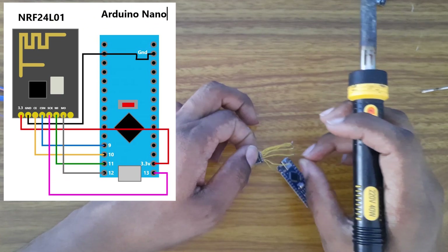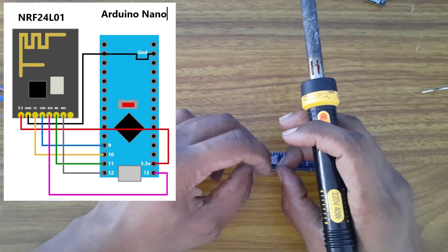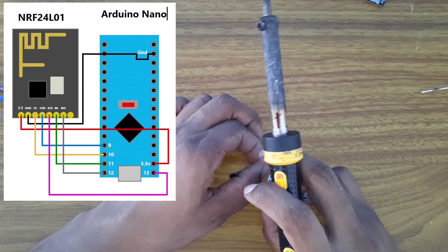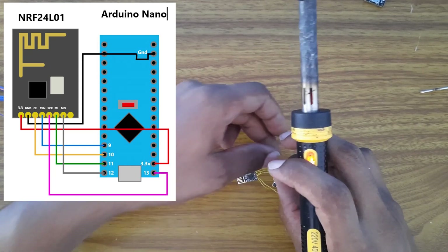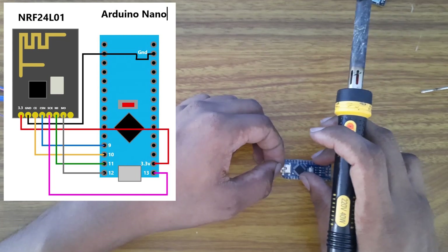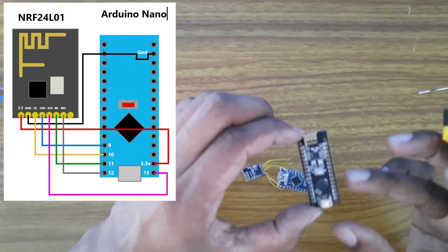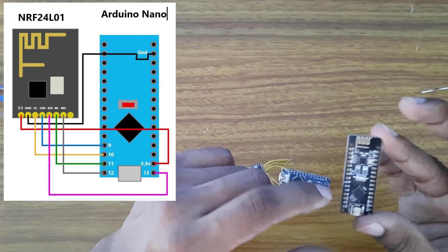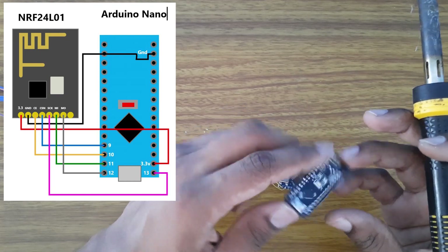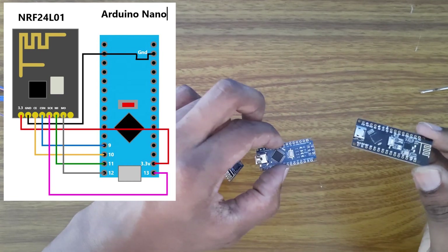The third pin is the CE pin. I'll connect it to pin 10. In my previous projects I usually connect CE to 9 and CSN to 10, but since on the RF Nano the CE is actually connected to pin 10 and the CSN to pin 9, I will do the same for this one so there is no confusion later.